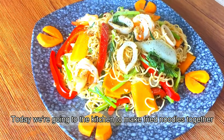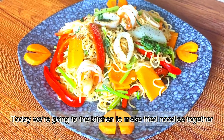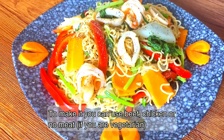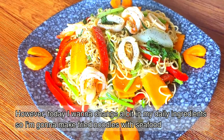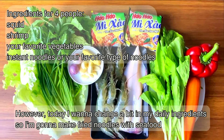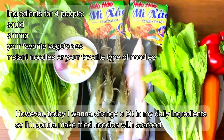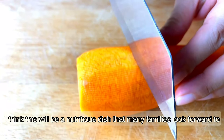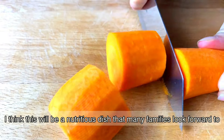Today we are going to the kitchen to make fried noodles together. To make it you can use beef, chicken, or no meat if you are vegetarian. However, today I want to change the beef in my daily ingredients, so I'm going to make fried noodles with seafood. I think this will be a nutritional dish that many families love.